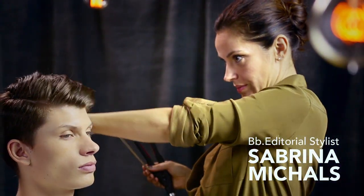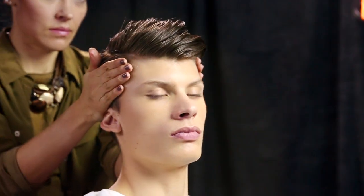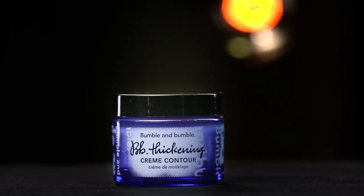Bumble and Bumble editorial stylist Sabrina Michaels is going to create a well-groomed look on Julian using Thickening Cream Contour. Julian's hair is medium to thick with a wavy texture.